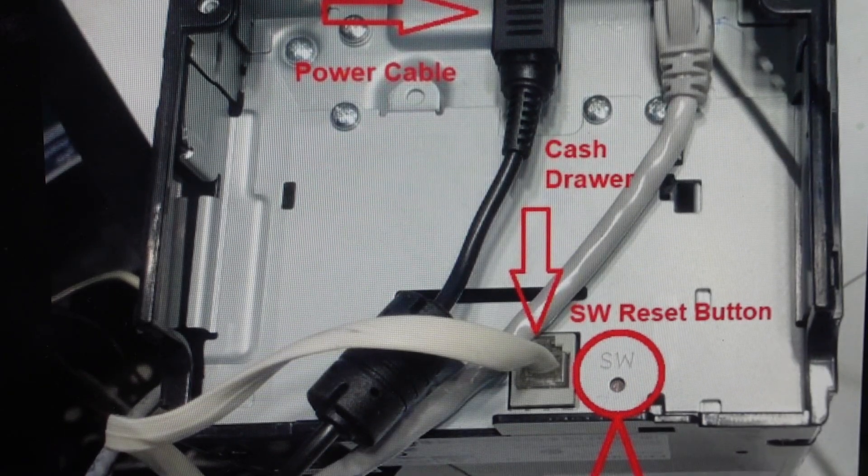Hey everybody, this is a quick video in case you have an Epson M30 printer and you need to do a hard reset to the factory default settings on it.